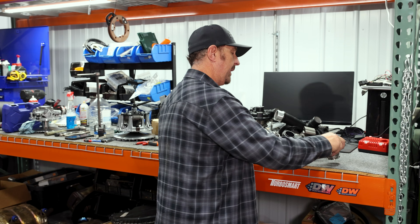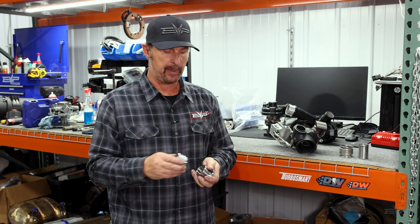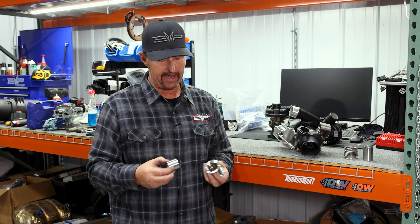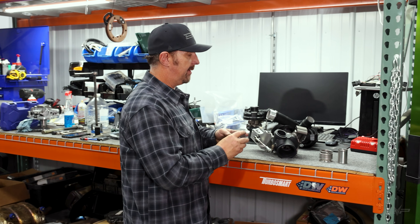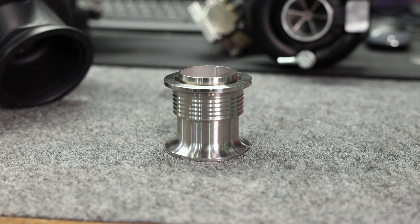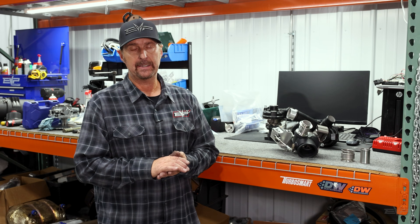Our new part is a slip joint design — much, much thicker, with no bellows to fail. It still has the internal sleeve and fits just the way the OEM one does. It works with our P48 and P50, as well as the stock turbo.